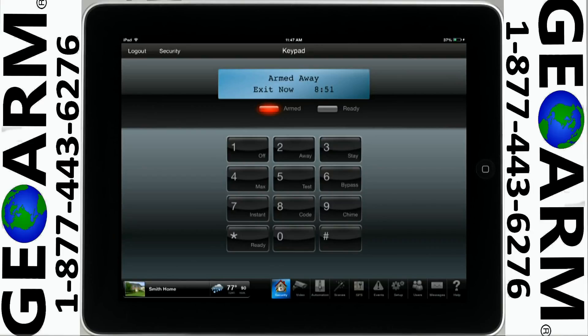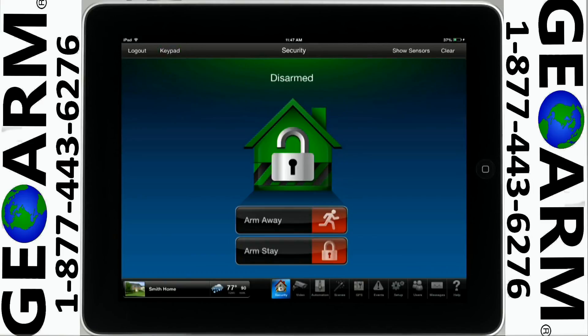Type in your security system code on the virtual keypad, and then tap the one key, which is the off icon. Tap on Security to go back to the previous screen.